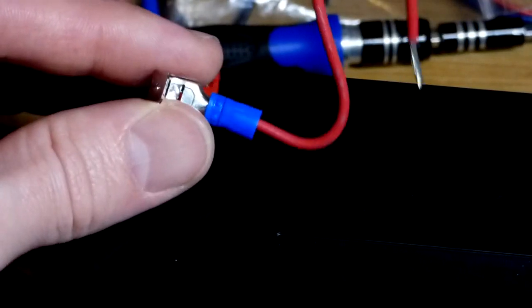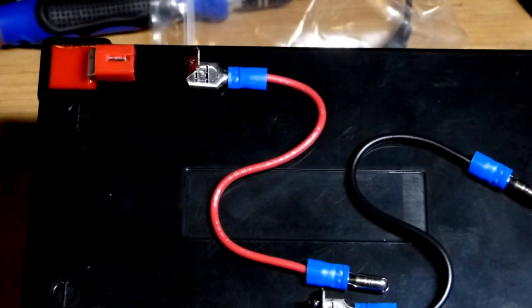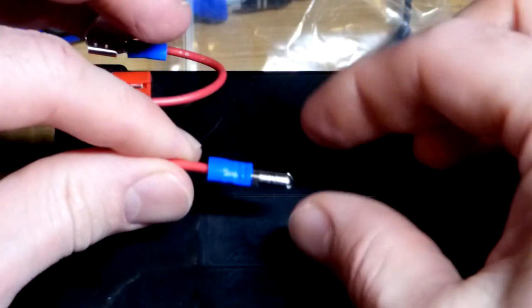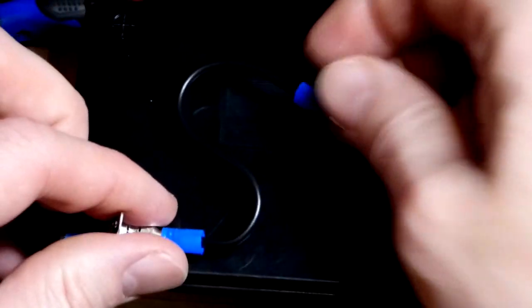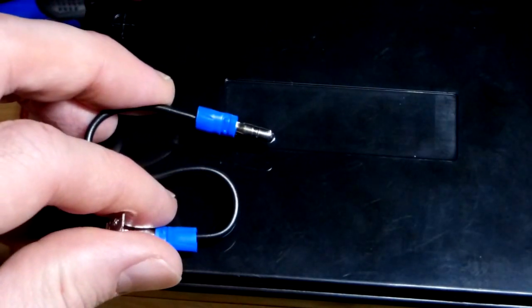Here we can see I crimped it wrong, but we can still fix the wire and now we're set up pretty good. After crimping the spade, make sure the wire is in the right direction. It doesn't matter if the bullet is upside down or not. Do the same thing with the black wire — get the spade on, make sure the wire is in the right direction, and then put the bullet on.